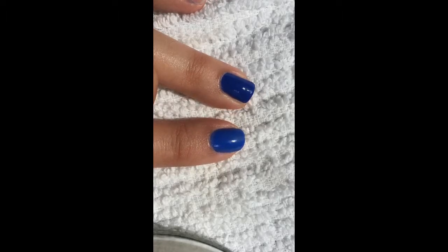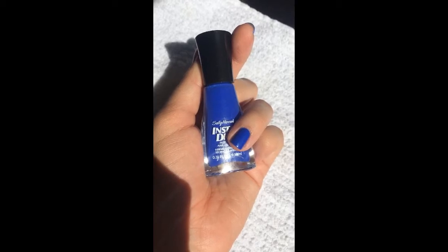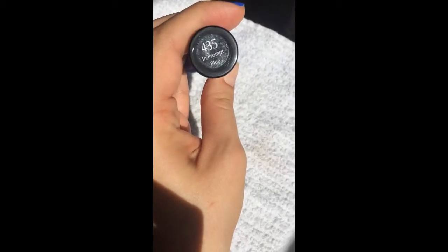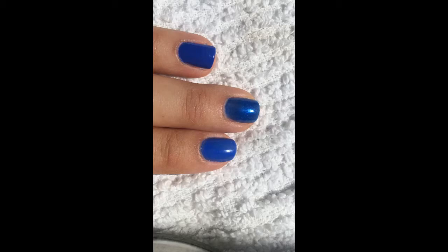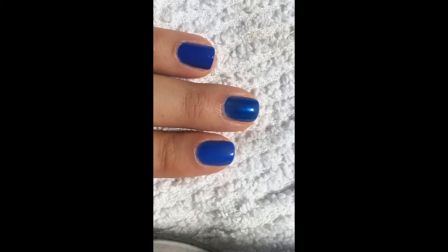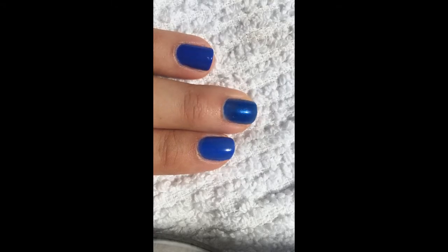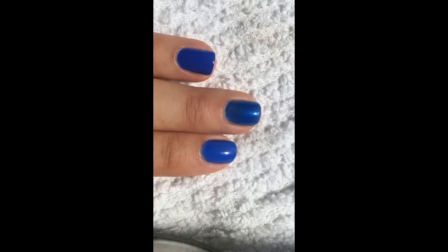Let me show you that color in the bottle. This is what Imprompt Blue looks like in the bottle — number 435. So here you have the old version of Pacific Blue on my index finger, the new version on my middle finger, and Imprompt Blue from the InstaDry line on my ring finger.